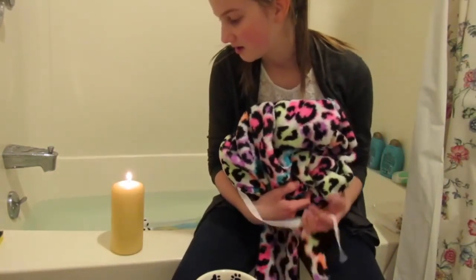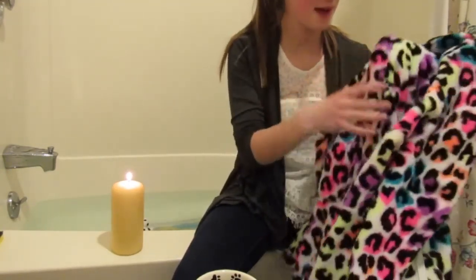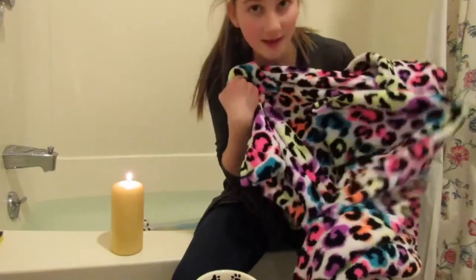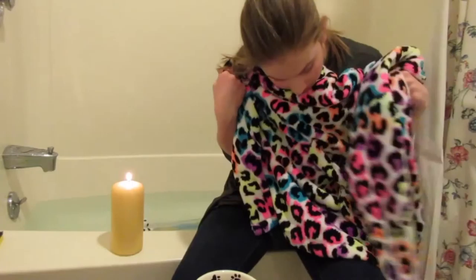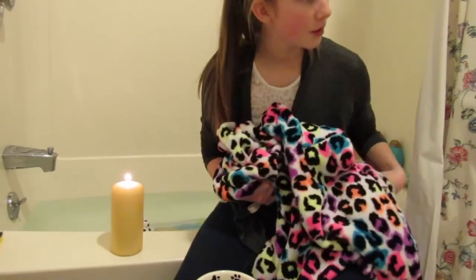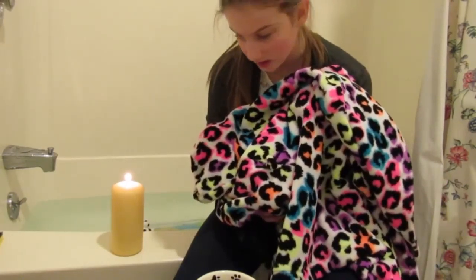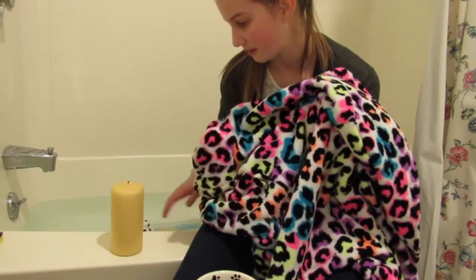There is one last thing you definitely need — it's a must-have. I'm gonna go get it right now. This is the last item: it is a bathrobe. I got this a very long time ago from my mom and it doesn't really fit me anymore but it still works. When you come out of the bath you need this to put on and relax.